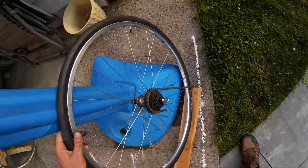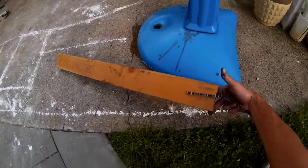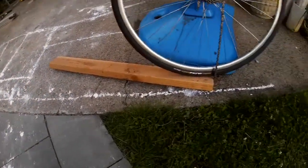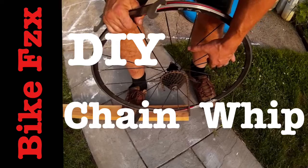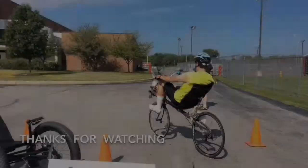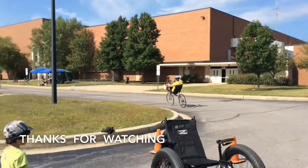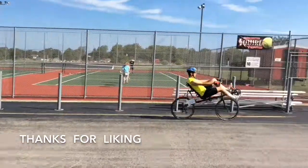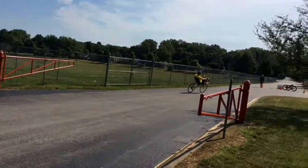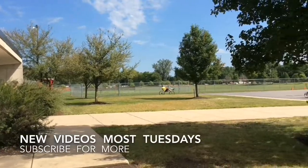I don't change my cassettes that often — this isn't like a shop tool or anything like that — so it's fine the way it is. I've used it a bunch of times and it still runs great. Get to it. Two-by-four and some chain, that's my DIY chain whip. Thanks for watching Bike Physics for all the bicycles, motorcycles, and family adventures. Your thumbs up really helps a lot in the ratings, so thanks for that too. I've got new videos coming out most Tuesdays — subscribe for more.